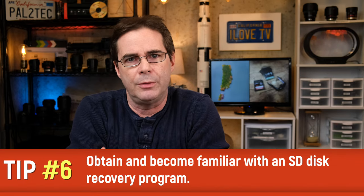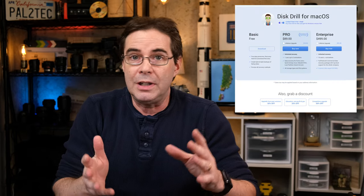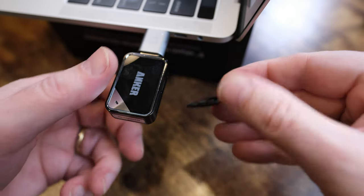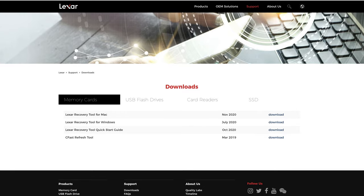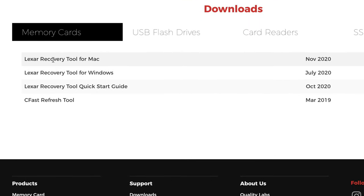My last tip has to do with what happens in the event a photo does get deleted from the card. It's happened to the best of us — a photo gets deleted when it should not have. There are a number of disc recovery programs available for both Windows and Mac. I happen to like and use Disc Drill Pro for the Mac, but there are many others. I often use Lexar SD cards, and they even have an official Lexar recovery app on their website that's free to use. Make sure that you become familiar with whatever software you have and that you know how to recover something.